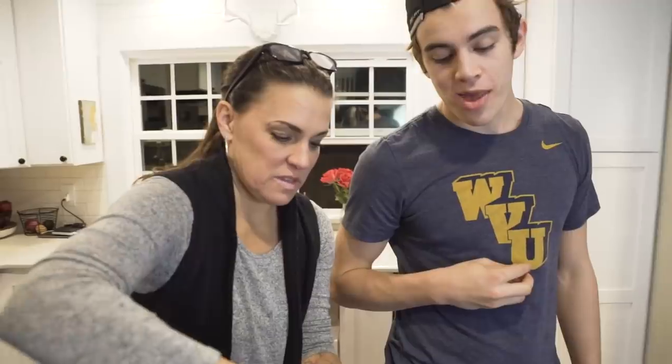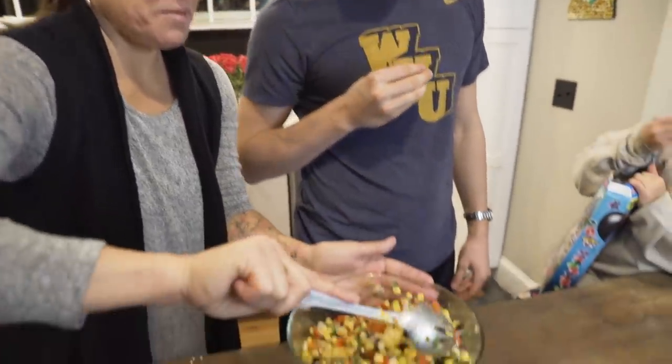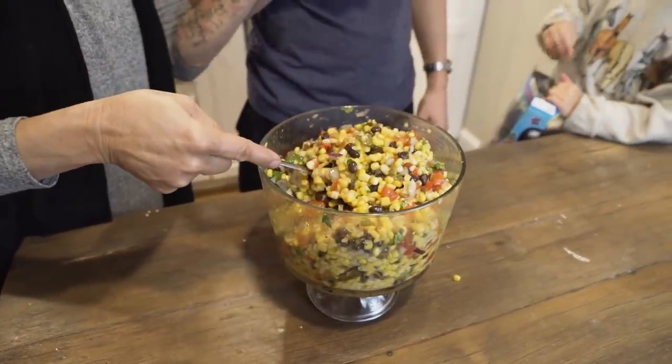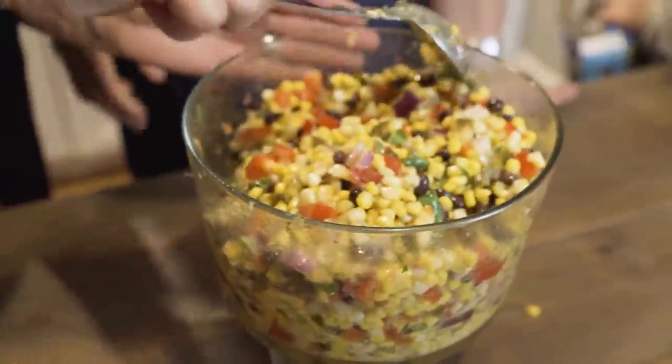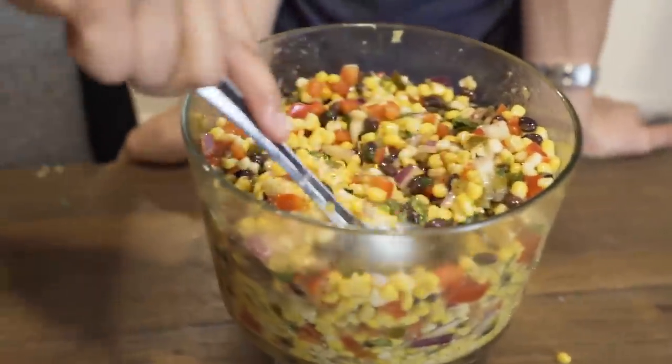Doesn't this look pretty? That does look good. Does it bring back memories? No lie — I used to find this on y'all's nightstands in bowls. You would eat it to sleep. So true. All right, let's get the rest of the cilantro and then you'll have the colors right. Tez, do the honors.